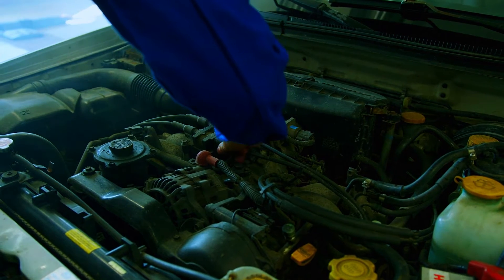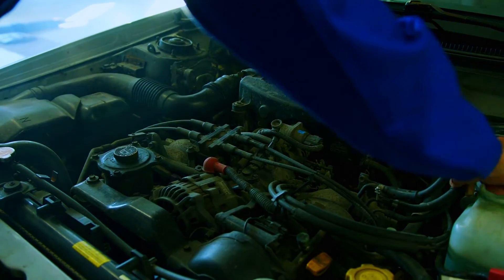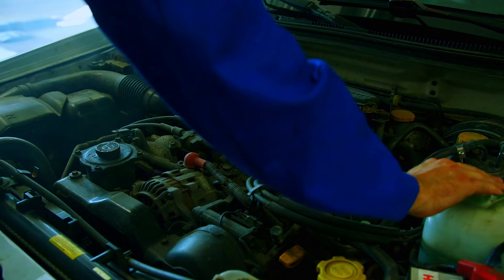Safety first: always work on a cool car and park on a level surface. Disconnect the negative battery terminal for electrical safety.